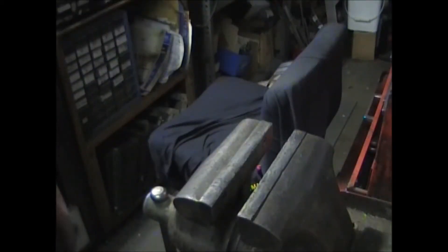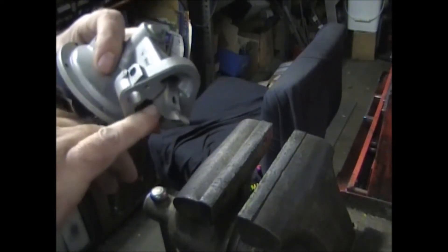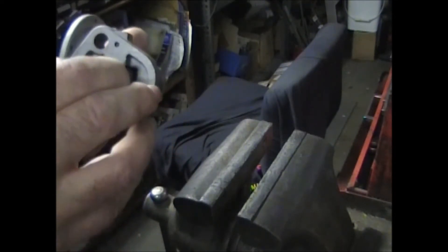This is going to be a rather short video. A lot of people have been having trouble getting the pin out on a lot of these Carter pumps. They have rusted in.